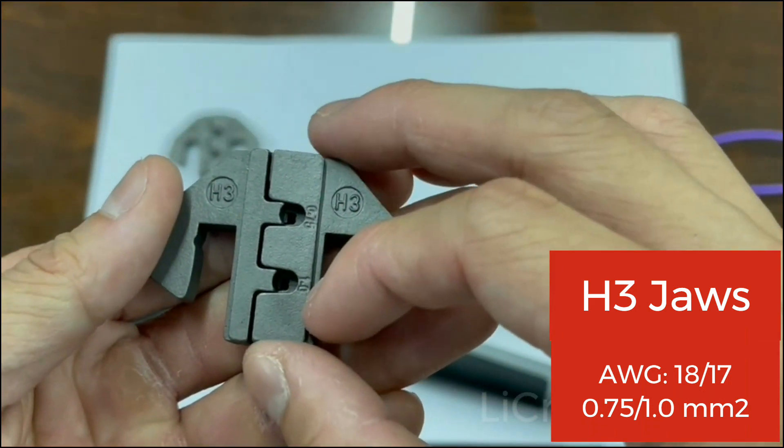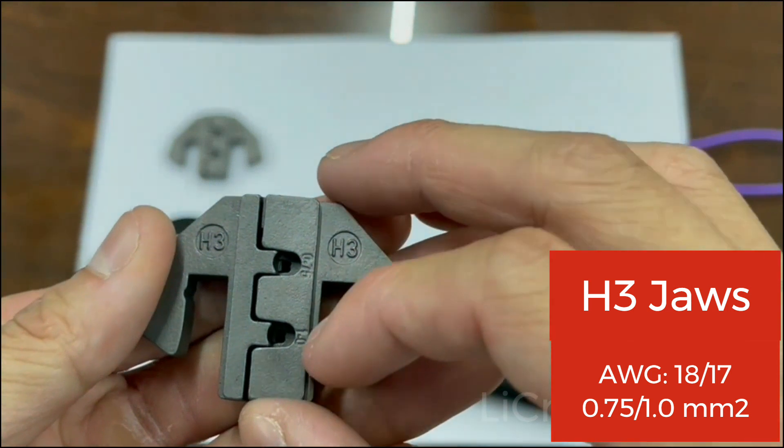Moving on to the H3 dies — the H3 dies are for AWG 18 and 17, which is 0.75 and 1mm².